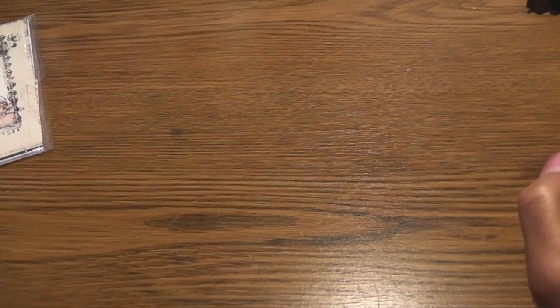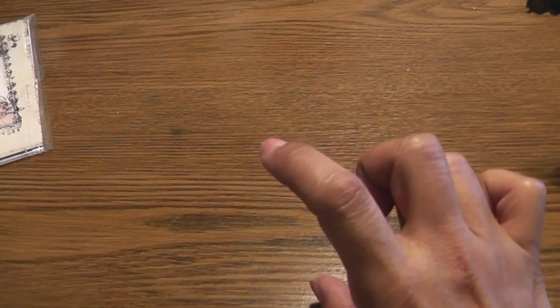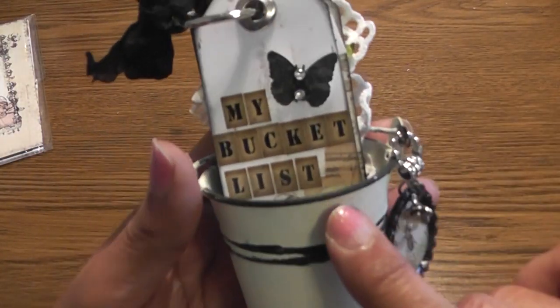My bucket is really tiny — it only measures two inches tall and about two and a quarter wide. The tags are about three and three quarters. Very small project — I love it. I'm keeping it; it's going on my desk. It's not going to take up a lot of room.